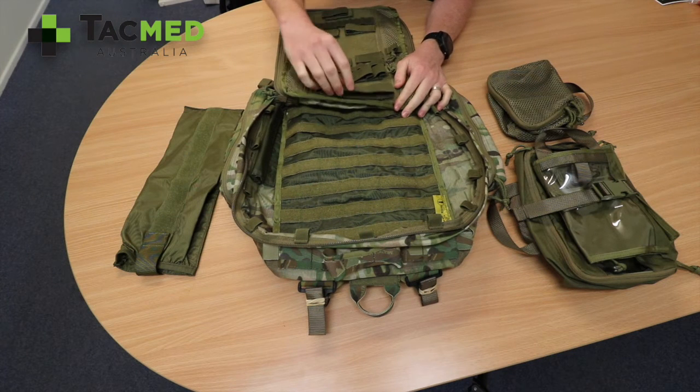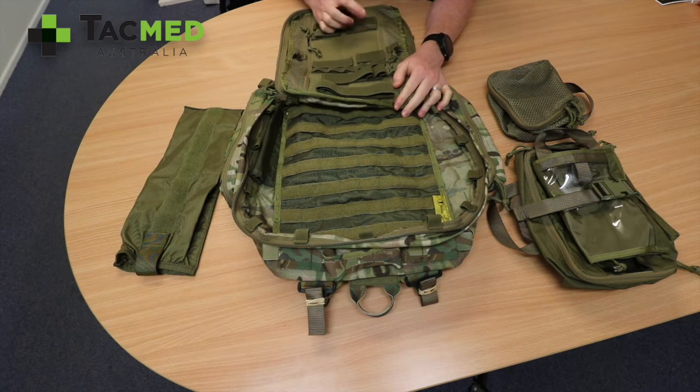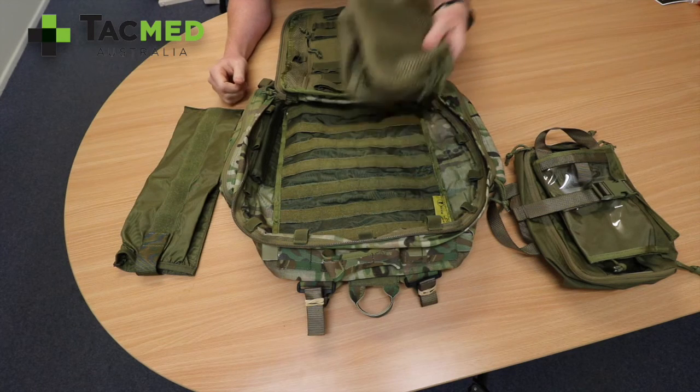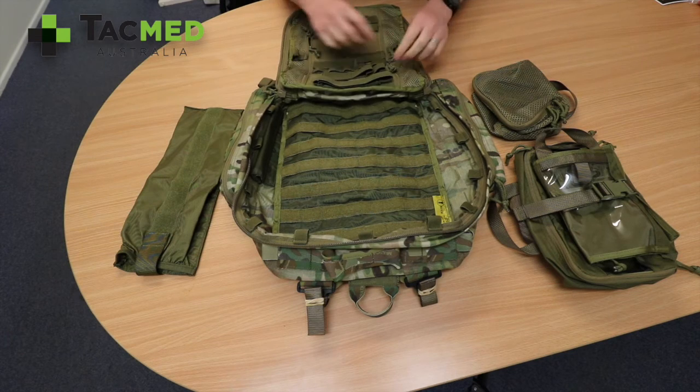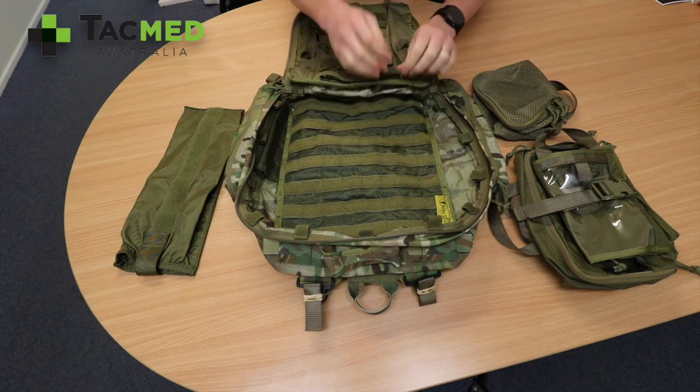On the top there are multiple elastic straps — they're in no particular order and you set them up for whatever you want to use. You can also remove them and place items on the lid or any velcro pouch. There's some further storage on the inside as well.